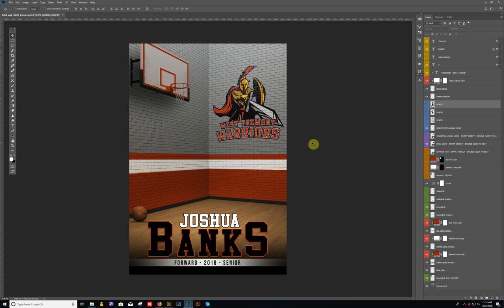Hello everyone, this is Terry Honeycutt with My Photo Boarders. Today I've got a new design I want to go over for you guys. This one's called the Brick Wall. I think you're going to really like this design. It works great for basketball, volleyball, and also wrestling — pretty much any indoor sport. So let's go ahead and get started.